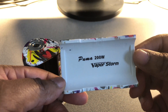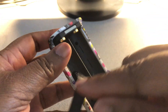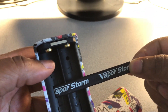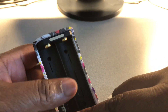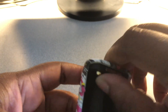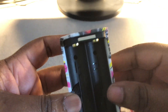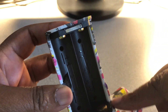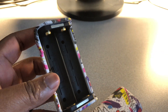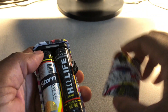Here is the inside of the battery door — Puma Tube, 200 watts, Vapor Storm. Here's the inside of the mod itself. It has a ribbon with Vapor Storm on it — very nice. You have your battery placement, spring-loaded contacts, and it's marked plus and minus with battery direction as well.